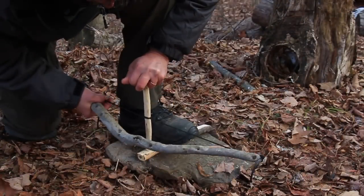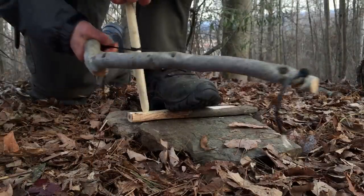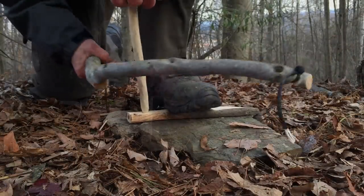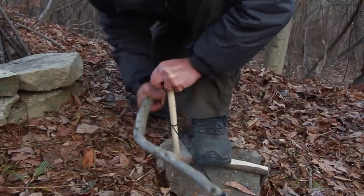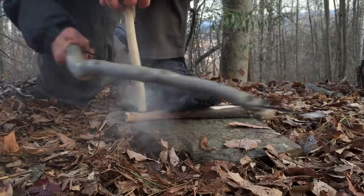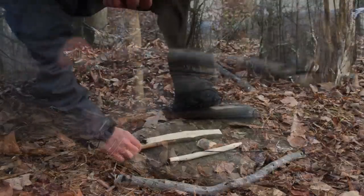Now holding the bow drill firmly and with a medium amount of pressure straight down on the spindle, and keeping the spindle close to a 90 degree angle to the ground, begin to operate your bow in a push-pull movement. Continue at a moderate smooth pace. Now increase the intensity of your strokes and pressure until you get a good amount of smoke for your effort, and your drill end and hearth board divot are a real nice charcoal color and a perfect fit.